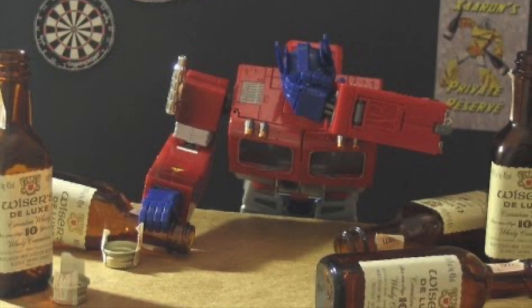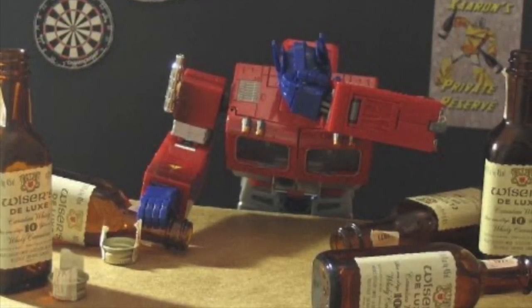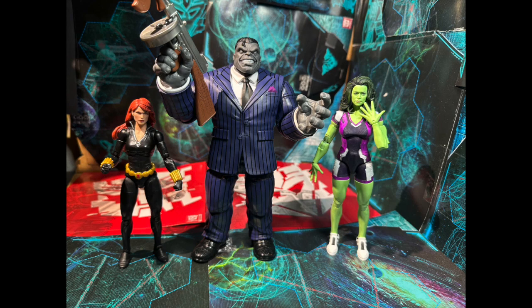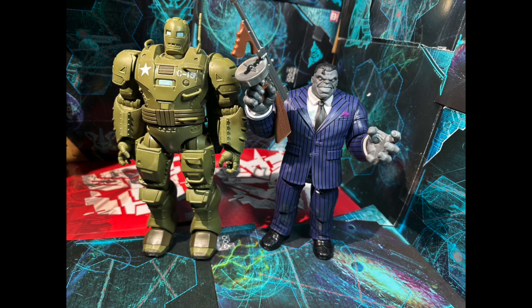For size comparison, here he is with the Marvel Select Immortal Hulk — which to me is still the best Hulk ever made, bar none. Here he is compared to Black Widow, MCU She-Hulk, and the Iron Monger Stomper.